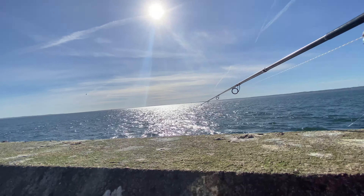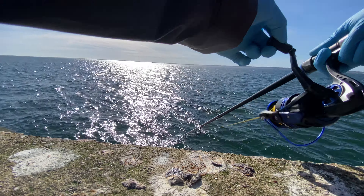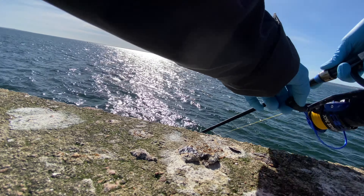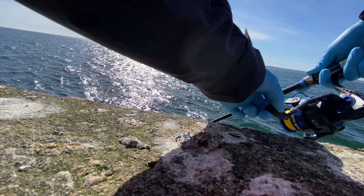Got a fish on! It took a while actually. The reason I'm lowering on my rod like this is you want to minimize the risk of losing the fish, since when they go up to the surface they shake a lot.